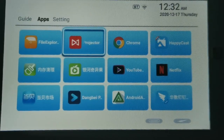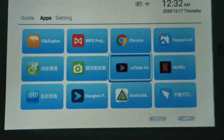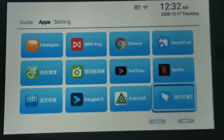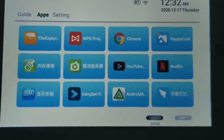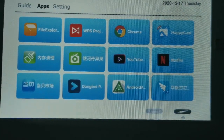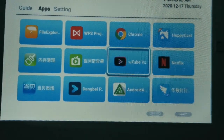So basically, most things you need for daily life are right here, and if you need something else you can always download from the APK app store. And if you want to connect via HDMI, just go to the bottom of the settings and connect the HDMI or AV cord.